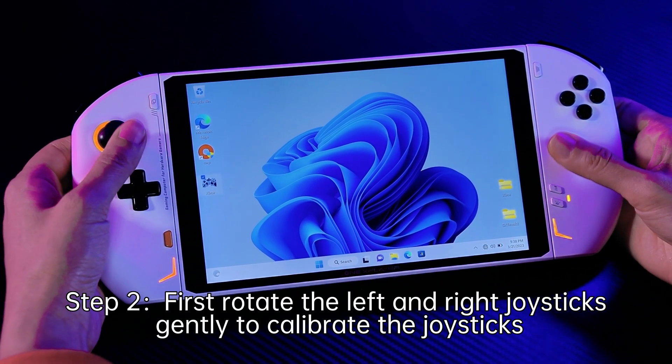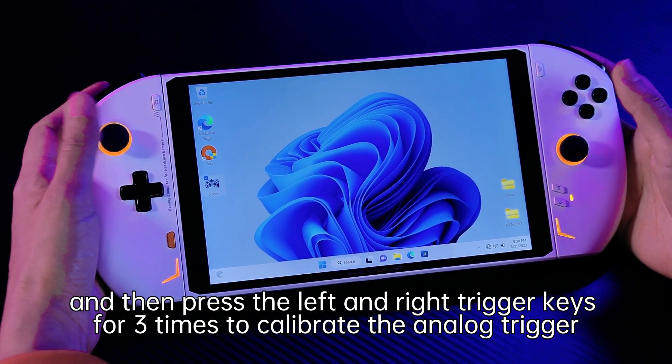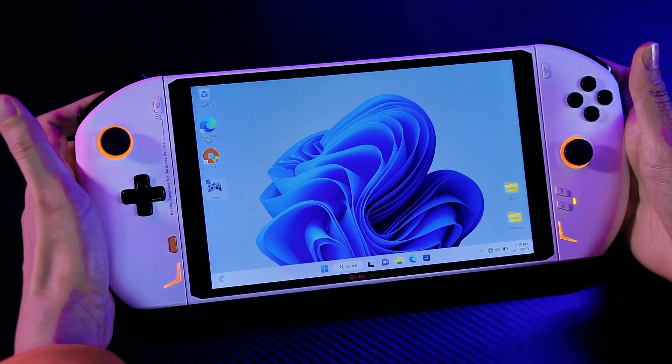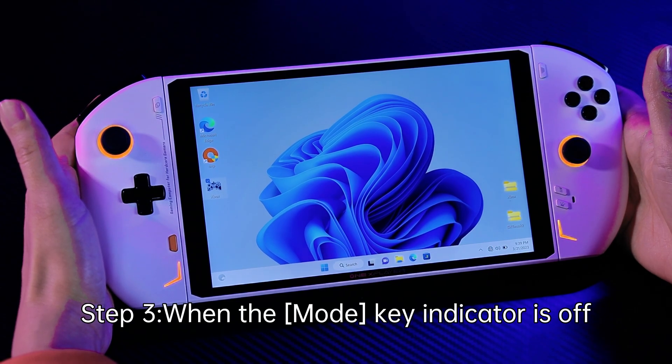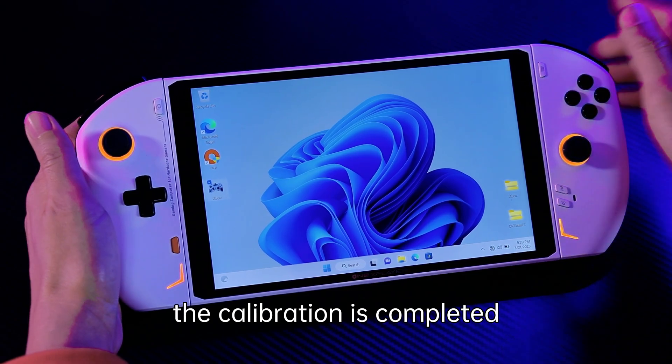First, rotate the left and right joystick gently, and then press the left and right joystick key 3 times. When the mode key indicator is off, the calibration is completed.